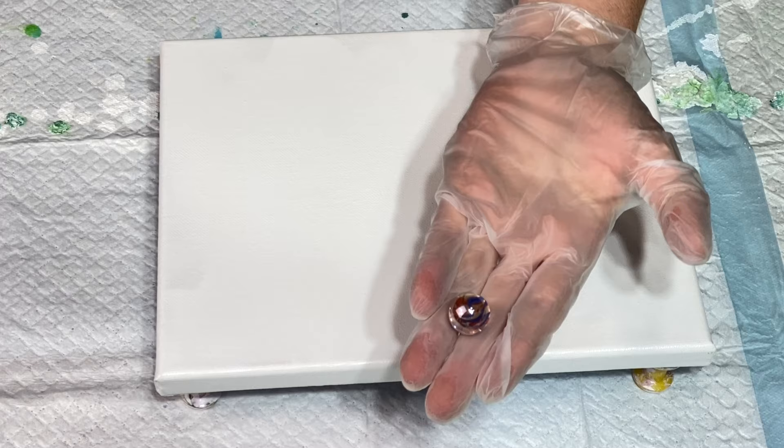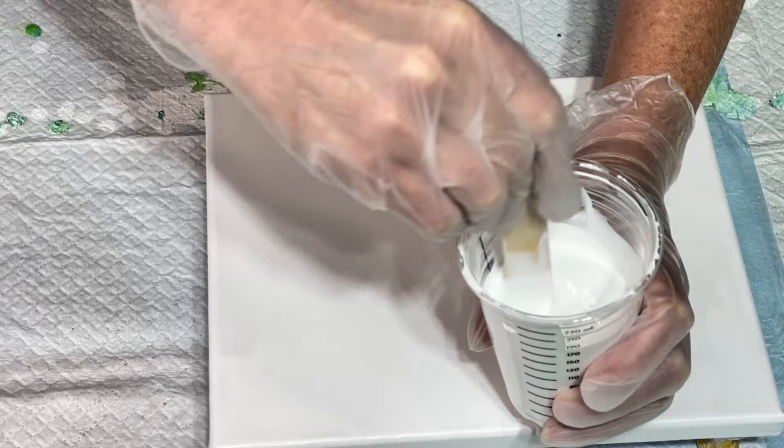Hi everybody, it's Lori from Pizzazz Studios. Welcome back to my channel. I have a regular size glass marble in front of me. I have some white paint mixed up in a cup. This is just a small 8x10 canvas that I'm going to work on.